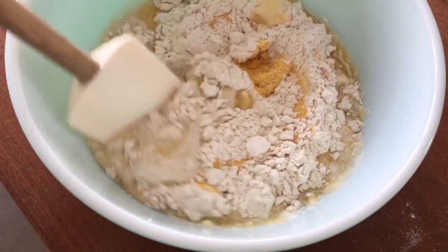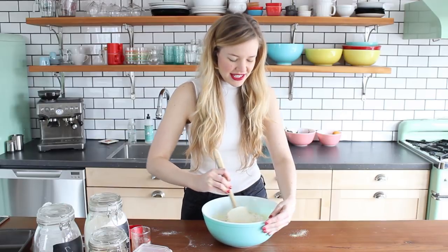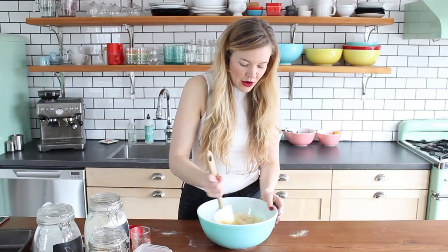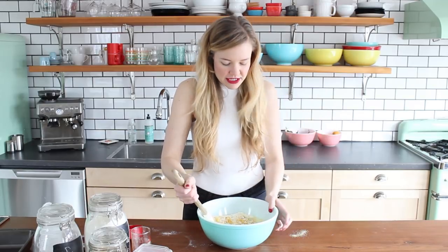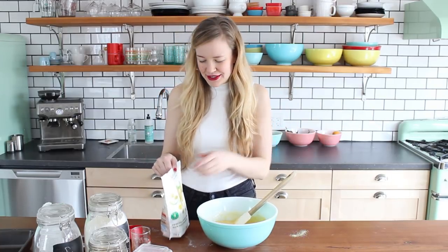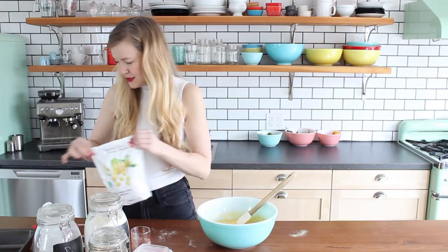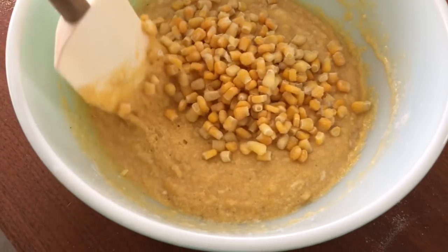Now just gently mix this all together. You want to mix it so it just comes together — don't over mix it. I think that's a mistake a lot of people make when they are new to baking: they feel the need to make it all very smooth and perfect. If you over mix it, you can kill all of the rising action and then it becomes dense and gross. Lumps are totally cool, they'll sort themselves out. Optionally you can add some corn kernels for a little extra texture — you can use fresh or frozen corn. Just give it one or two more stirs to incorporate the corn kernels, but don't over mix it.